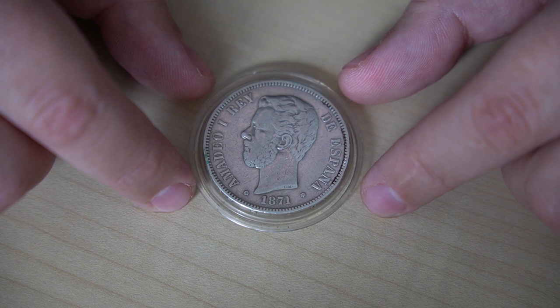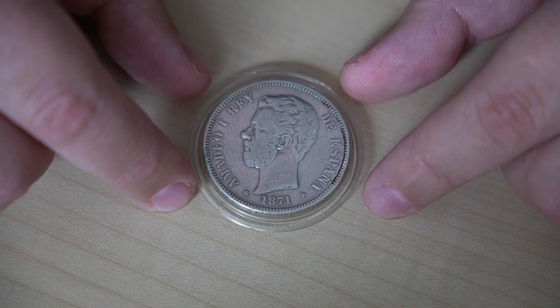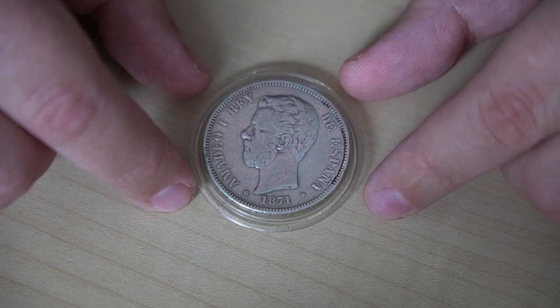Let's first go over the specifications of the coin. These coins were minted between 1871 and 1875 by the Madrid mint and have a purity of 900, which means that from its total weight of 25 grams, 22.5 grams, or approximately 0.73 troy ounces, is pure silver. The diameter of the coin is 37 millimeters and the thickness is 2 millimeters. It was in circulation from 1871 until 1939.